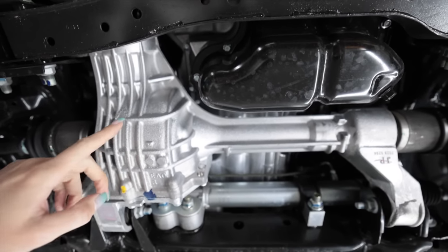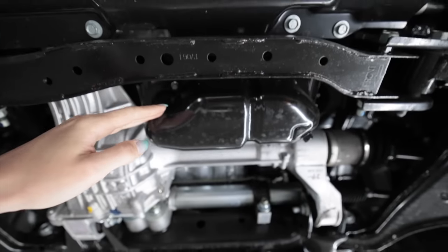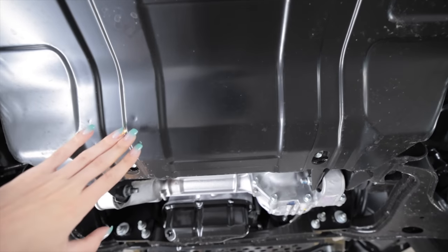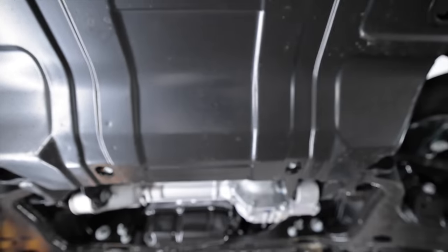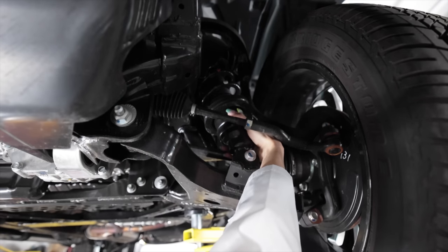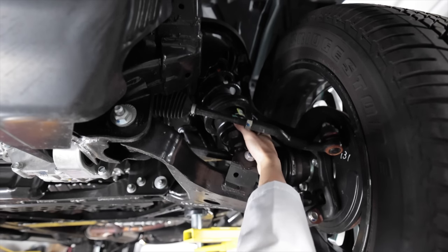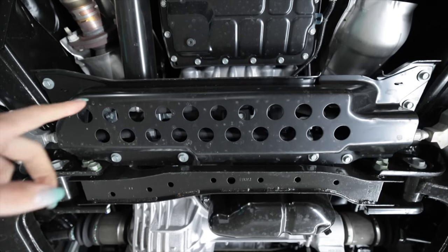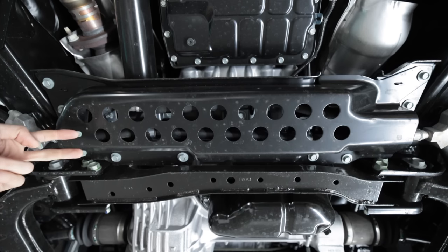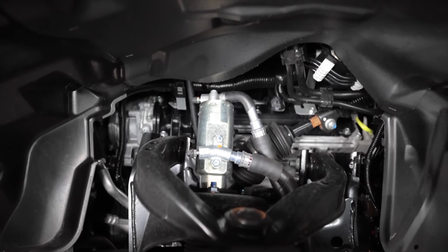Up front, everything is pretty easy to get to. You can see a steering rack and the R180 front diff. The oil pan hangs down just a little bit below this cross member and there's no skid plate protecting it, but you do have a skid plate right here. Again up front, double wishbone front suspension — that is a fat coil-over, look at the size of that. And if you noticed earlier when I was showing that cross bumper, this little union block goes to some hydraulic lines that run up the side of the frame rail and go to the top of the damper.